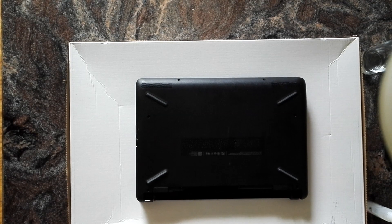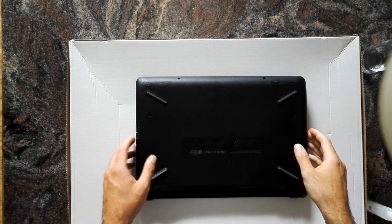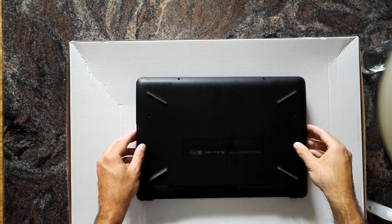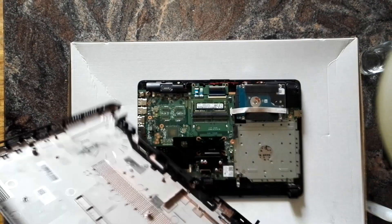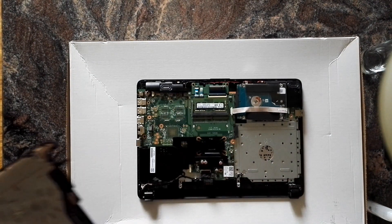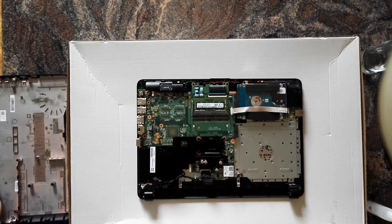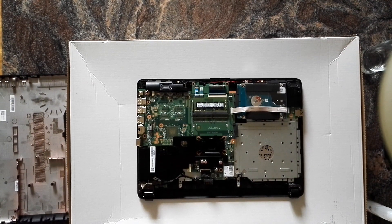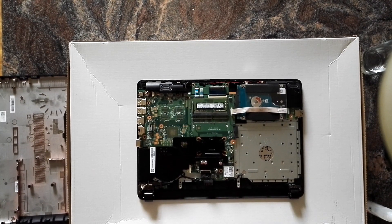Hi everybody. I thought I'd share with you how AMD's probably only passively cooled notebook model on the market looks like from the inside. I'm not really sure about this fact — there are maybe one or two others — but I'm pretty sure they're all made by HP, so let's leave it that way.